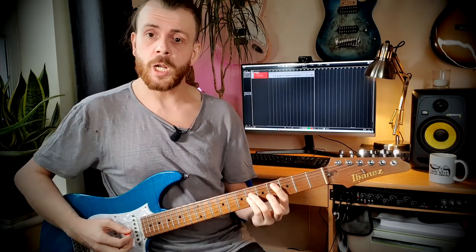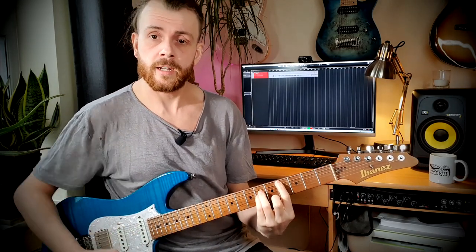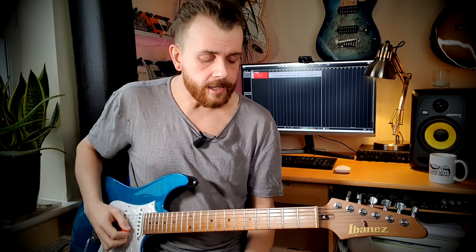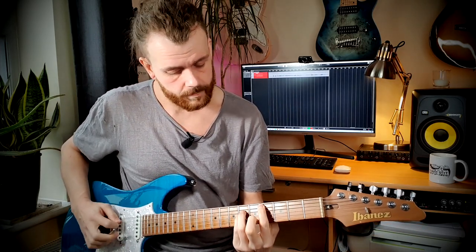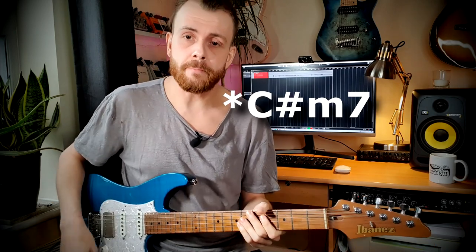We can use these in soloing. I've got a little loop on the go — it's just two chords. It's just A sus 2: open A, second fret D and G, open B and E. And then I'm going to go into a C sharp 5 power chord, keeping the B and E string open, which makes it into a C minor 7th.